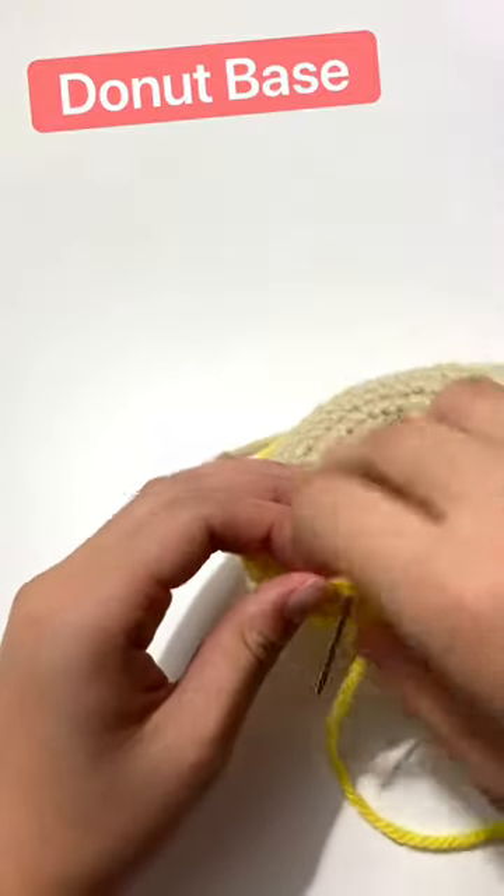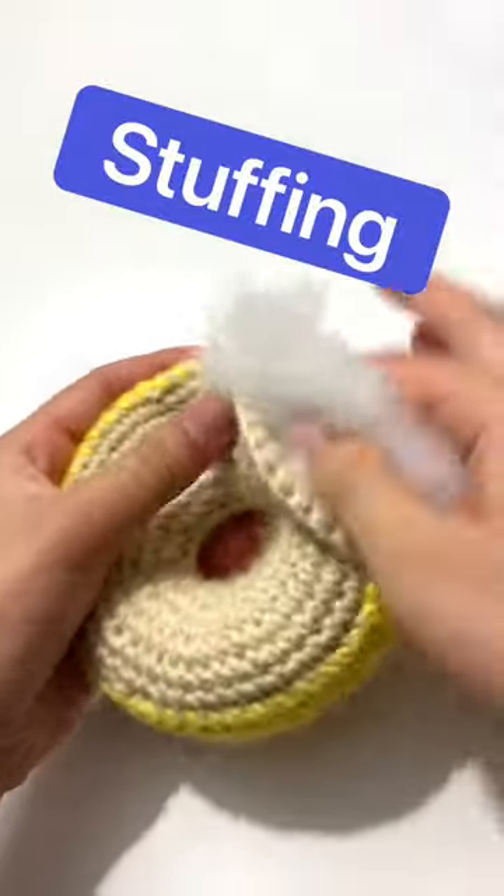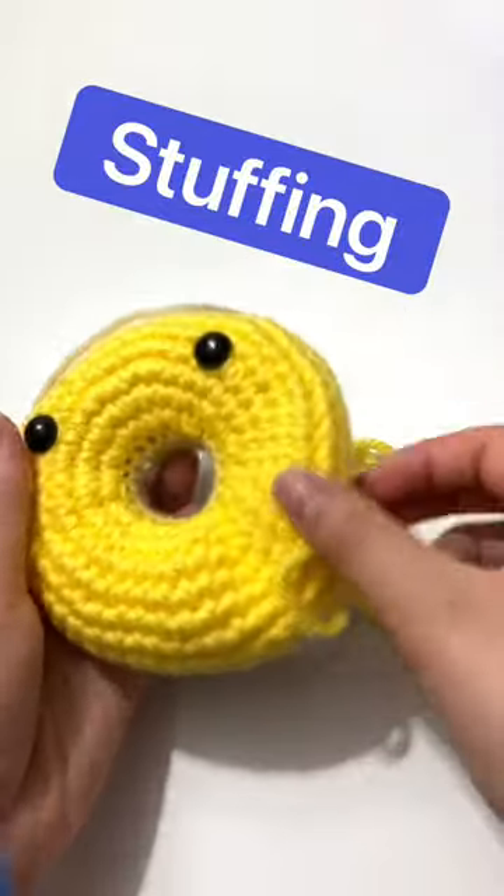Today I am crocheting yet another donut. So I'm starting with the donut base, then I must stuff it of course, and I'm stuffing this with a hefty amount of stuffing.